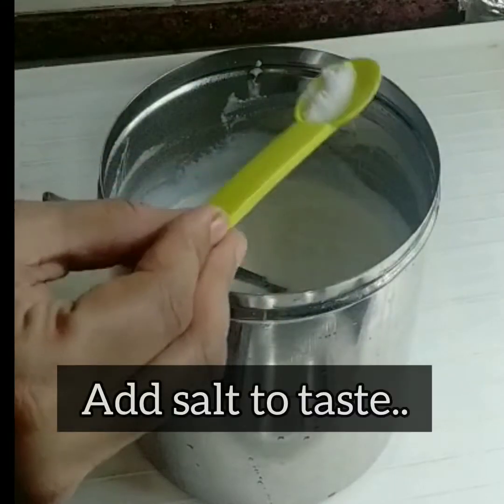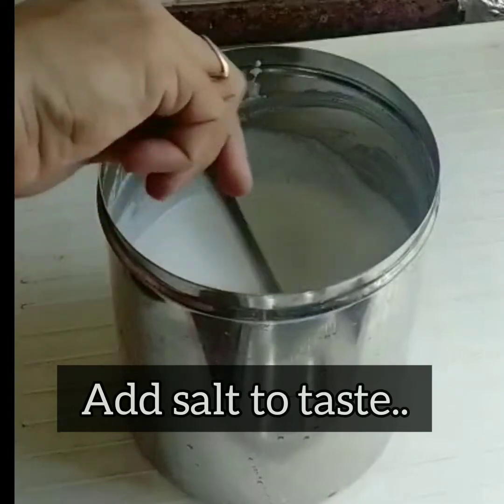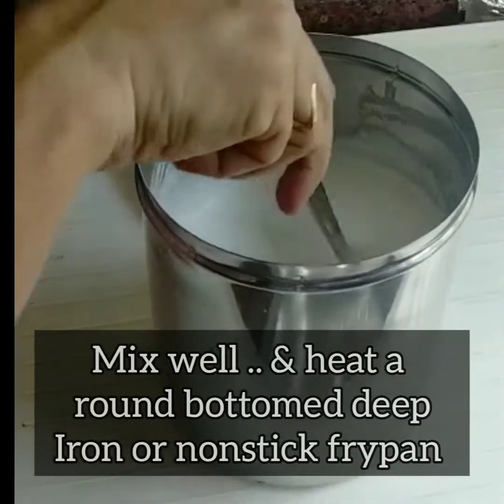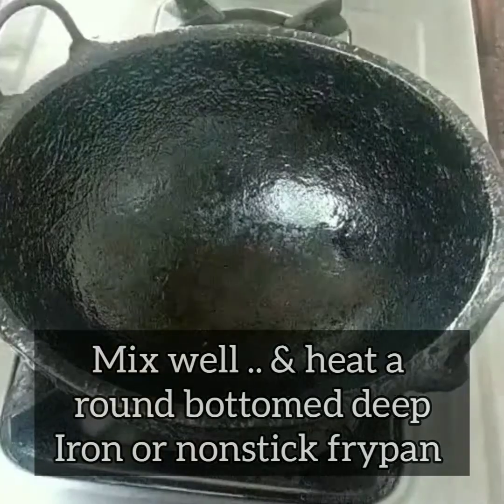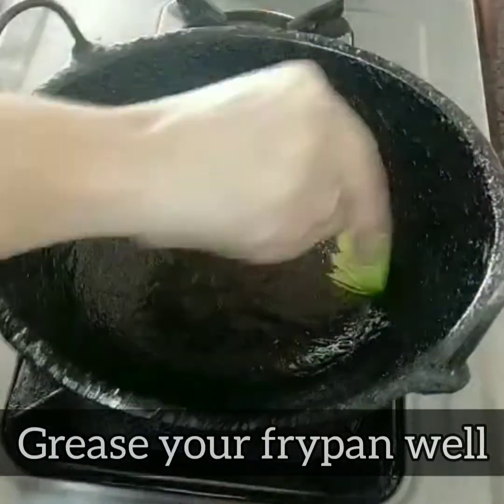Adjust the water consistency and add the salt now, then mix well. Take an iron pan — a deep pan is ideal — or a nonstick pan. Grease it lightly before use.